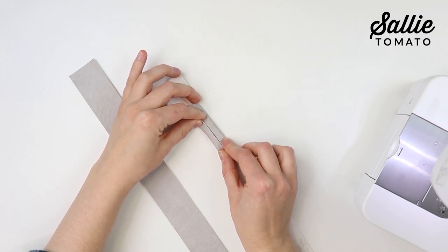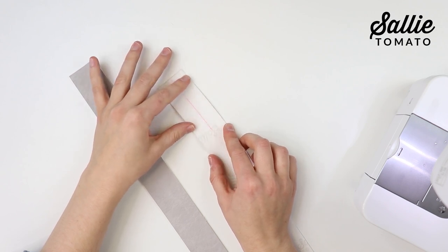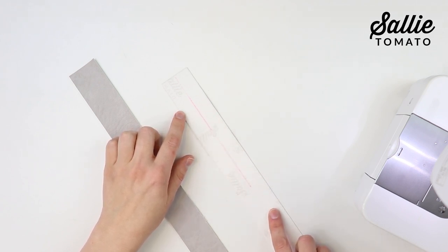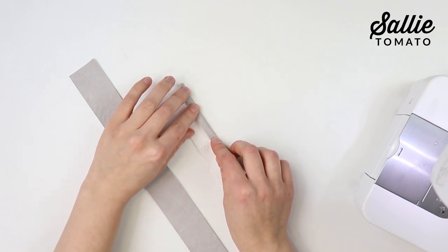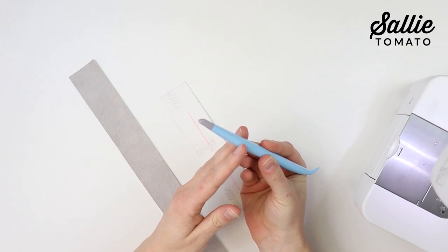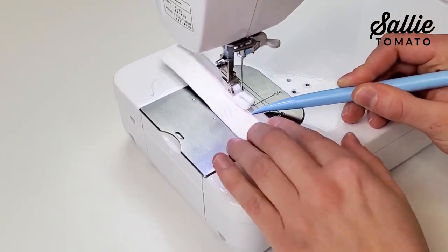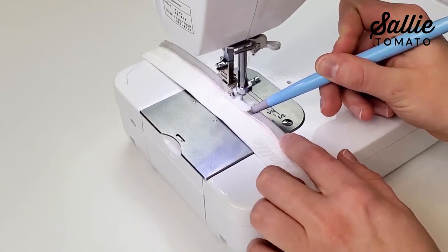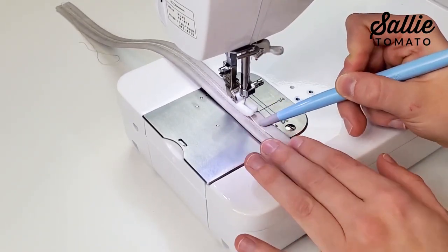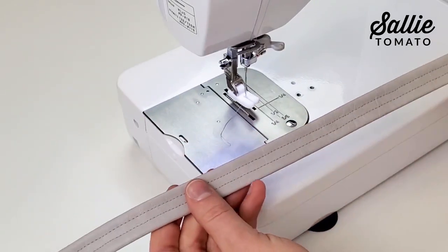With wrong sides together, fold each long side of the handle to the center. Mark the center length first, then fold each side edge to align with that center mark. You can use basting tape, glue, or sewing clips to hold the fabric in place — I usually just use my stiletto and fold as I sew. I have my teflon foot attached to top stitch both long sides, an eighth inch from each side of the center. I also recommend increasing your stitch length to about three or three and a half millimeters for top stitching for a more defined, professional look.